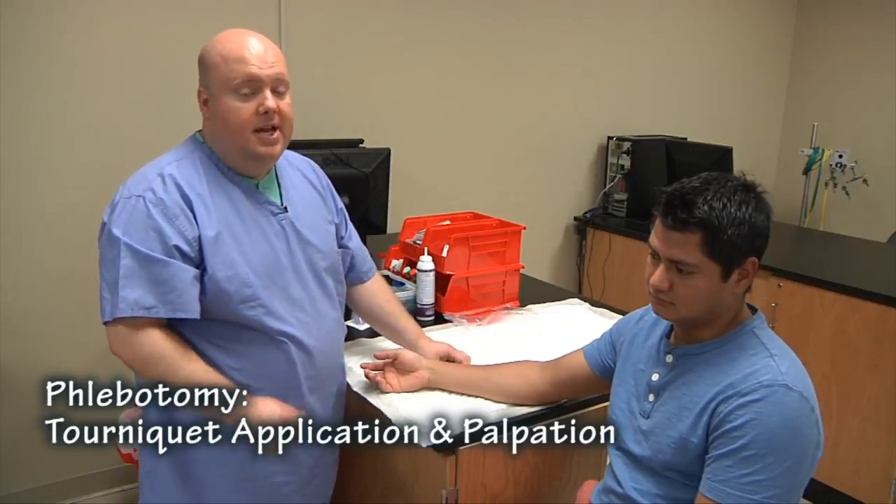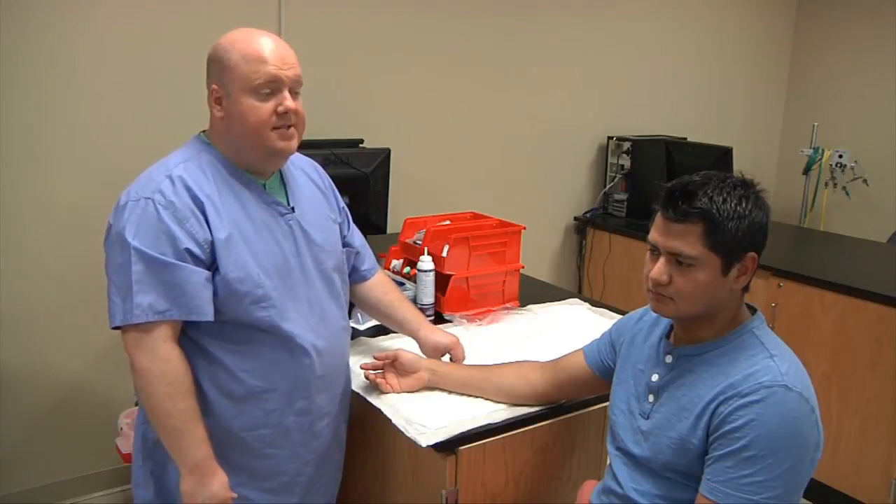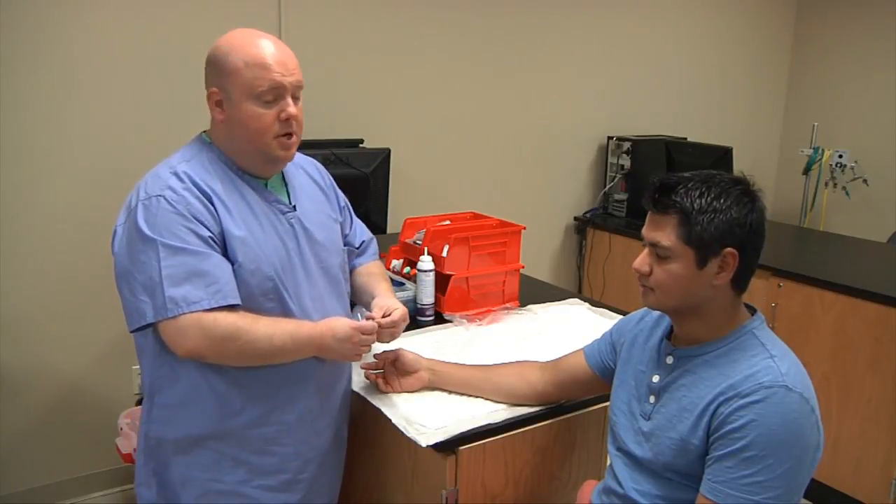Today we're going to learn how to do a tourniquet application, and we're also going to learn how to palpate for the veins that we will be accessing for phlebotomy.